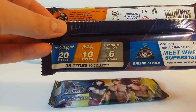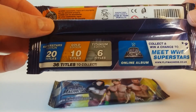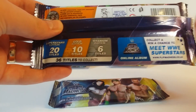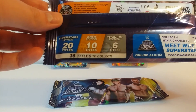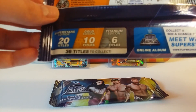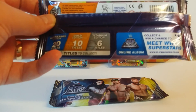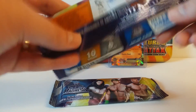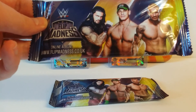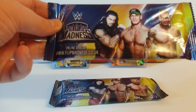Collect and win a chance to meet WWE Superstars — that would be good. And the album's online, apparently. So what have we got? Superstars edition, 20 titles. Gold edition, 10 titles. That's a collecting total of 36. For all information, log on to www.flipmadness.co.uk.